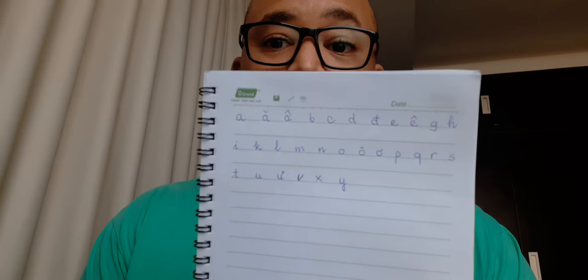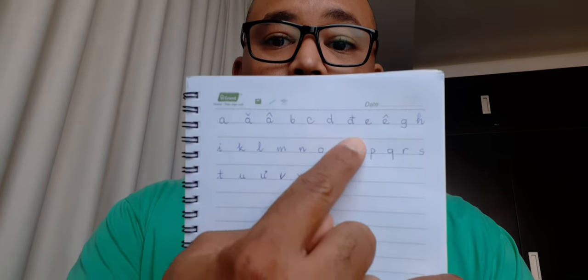It's 29 characters, but notice there's a bunch of letters missing — like there's no F, or J, or Z, or W.